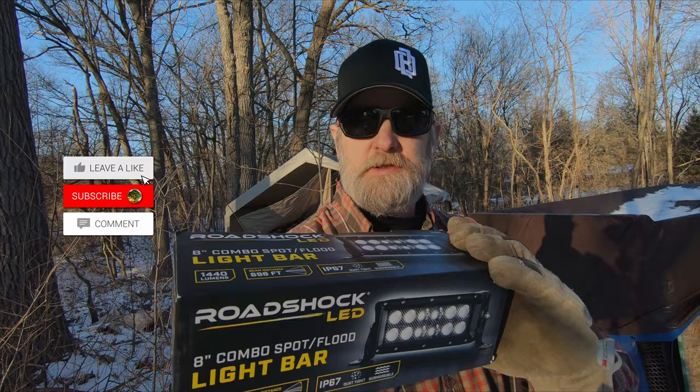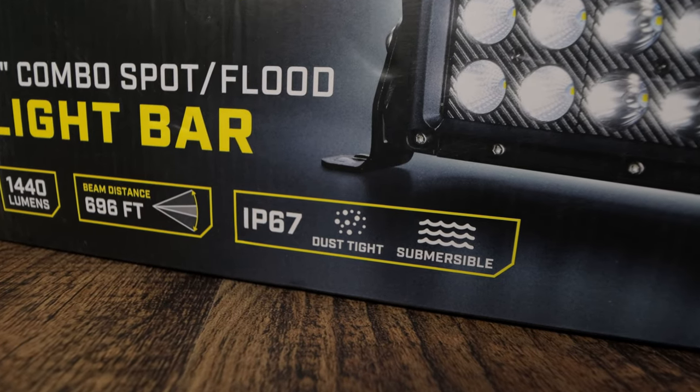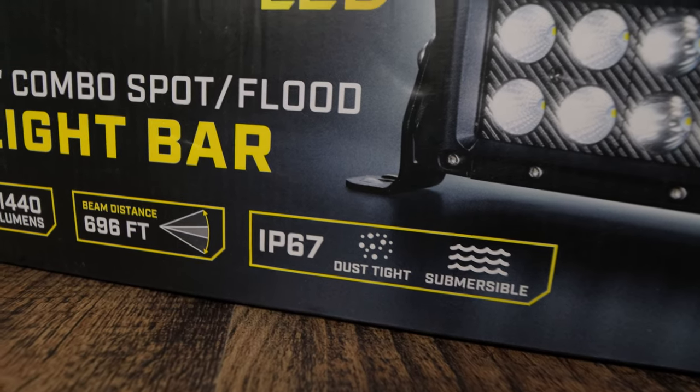I'm Robert. I want to give this Road Shock light away — 8 inch. To win, subscribe to my channel, like this video, and drop a comment down below. 1440 lumens, 696 feet, IP67 rated.